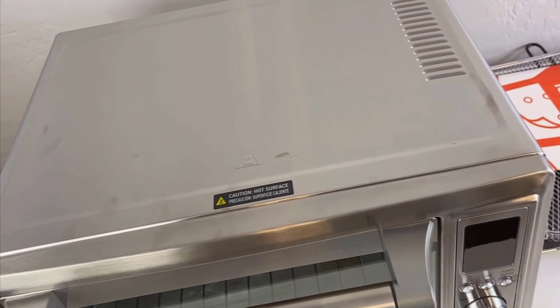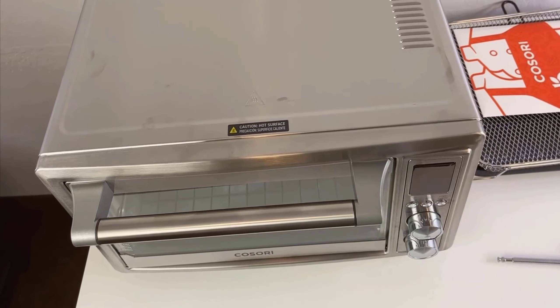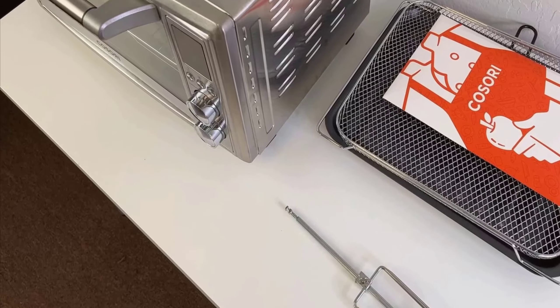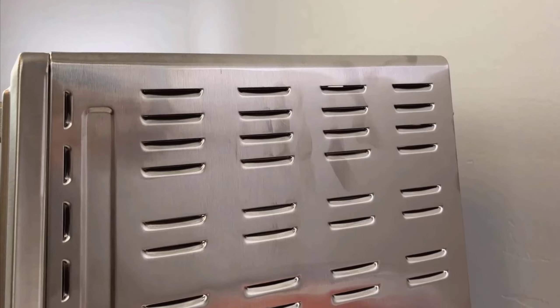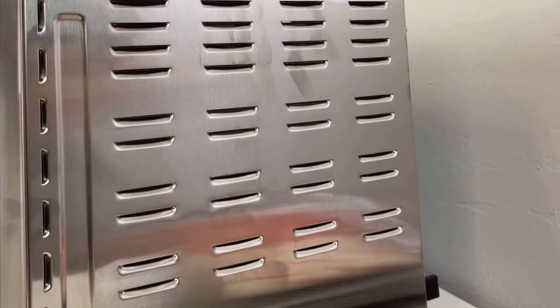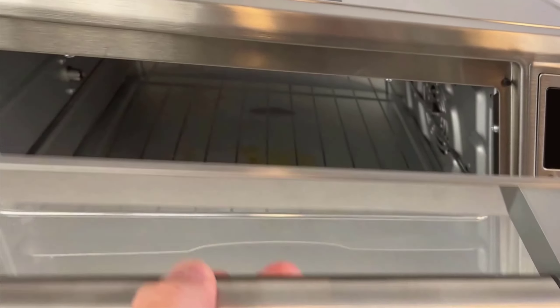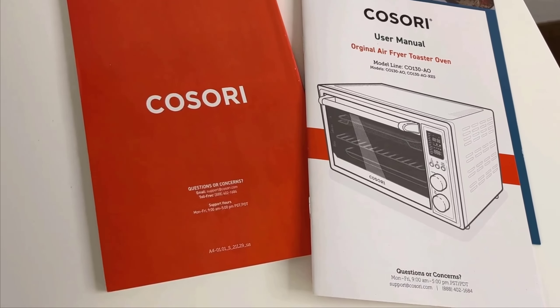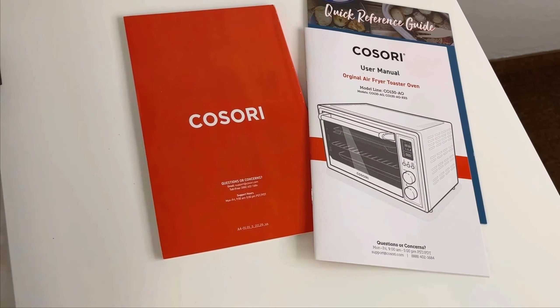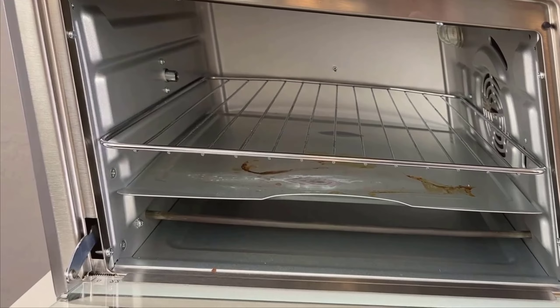What impresses me the most is its generous size. Measuring approximately 16.5 inches deep, just over 20 inches wide, and about 12.5 inches tall with a 32-quart, 30-liter capacity, it's spacious enough to handle significant culinary undertakings like an entire rotisserie chicken, a full-size lasagna, or a 13-inch pizza. This capacity is particularly noteworthy because it means you can prepare meals for a large family or entertain guests without feeling constrained by space limitations.